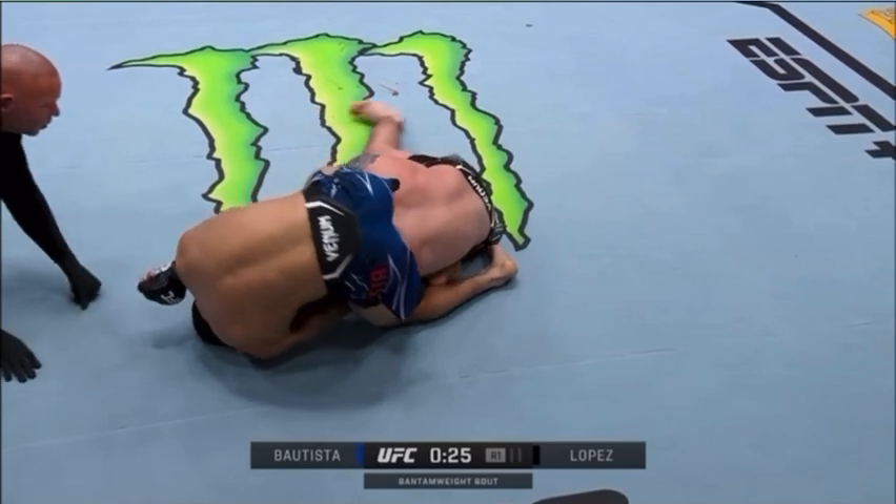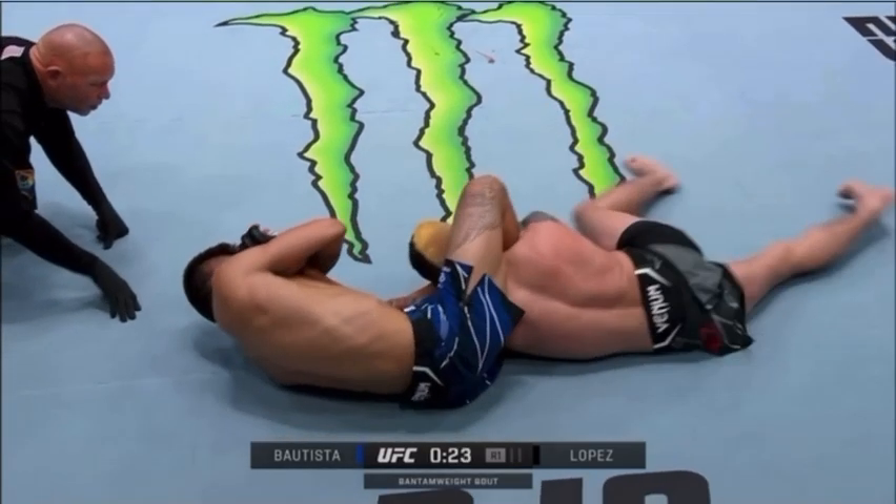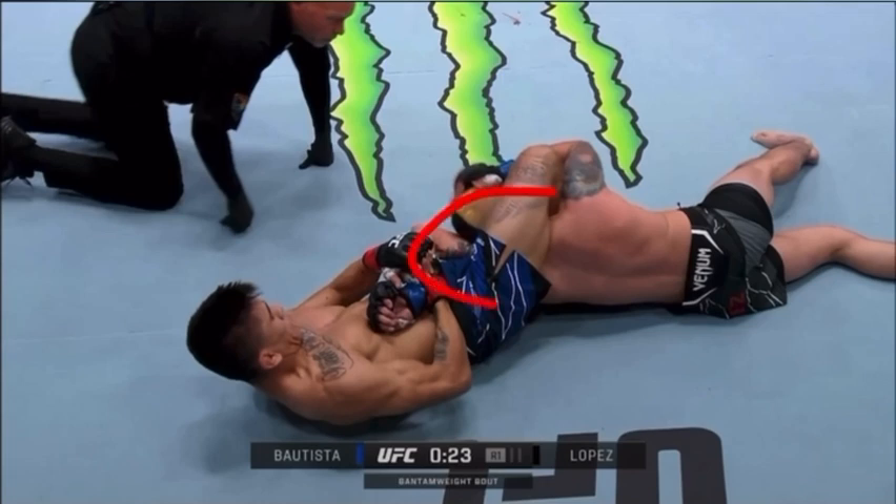Bautista allows this to happen so you can see that he has transitioned right into a back triangle. In a back triangle, the legs are locked on the same side as the trapped arm — you don't want to be on the side of the lock.